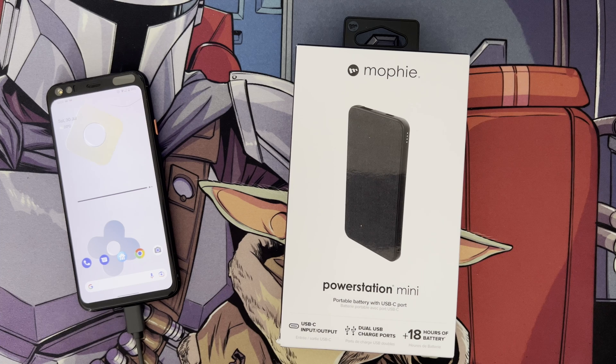Hi and welcome to a new video. In this video I'm just reviewing the Morphe Power Station Mini.